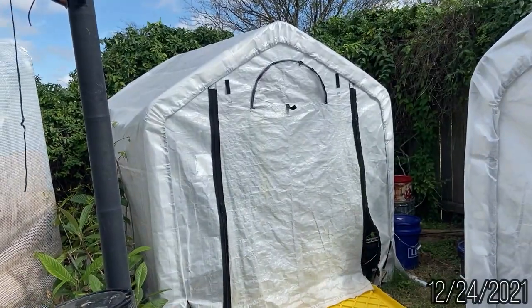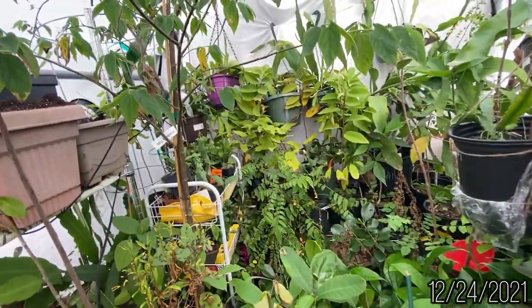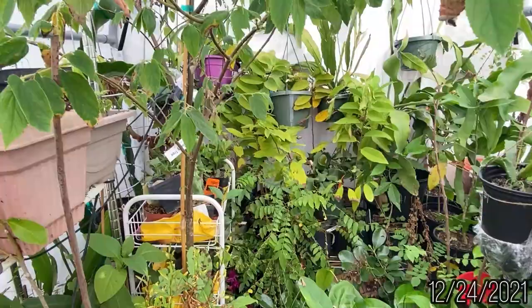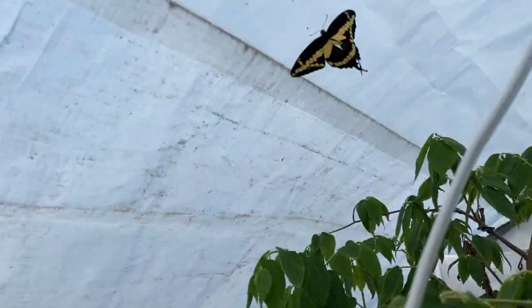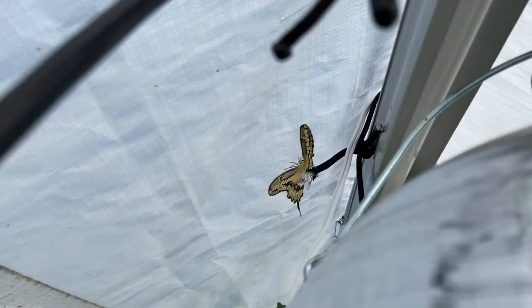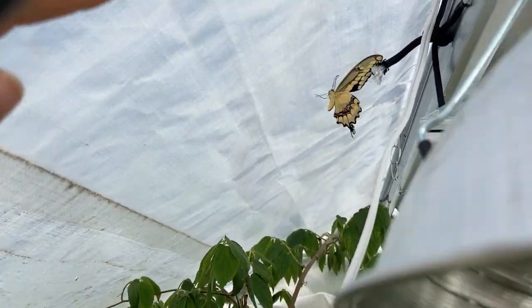Two weeks later, I took the holiday break to work in my greenhouse on a warm Christmas Eve. I wanted to move and rearrange some plants in the back and had to take some plants outside. When I went further inside and moved more plants around, I was greeted with a wonderful surprise. Oh my goodness! So this is the swallowtail that I saw a few weeks ago — it was a caterpillar. I have no clue where it went, but this is him.